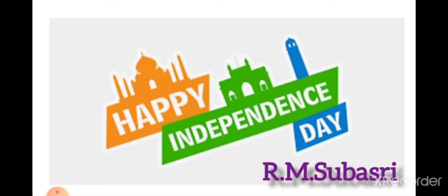The color saffron represents courage, sacrifice, and renunciation. The white denotes truth and purity, and the green stands for life, faith, and chivalry. The wheel symbolizes unceasing motion and progress.